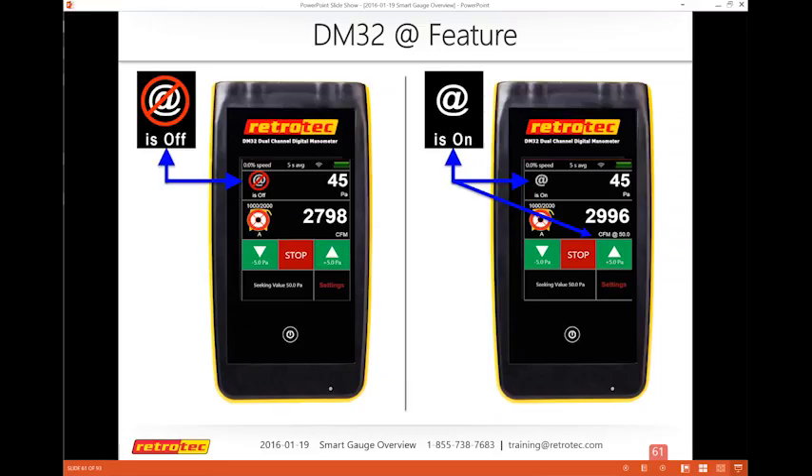The AT feature is based on whatever test pressure you're trying to seek. For a duct test at set pressure 25, the AT feature will extrapolate at 25 Pa. There's also a default AT pressure setting in the second page of settings, designed so that if you're using set speed, you can still use an AT pressure reading.